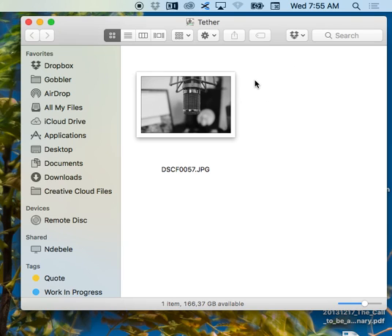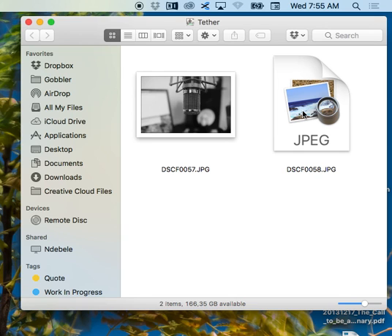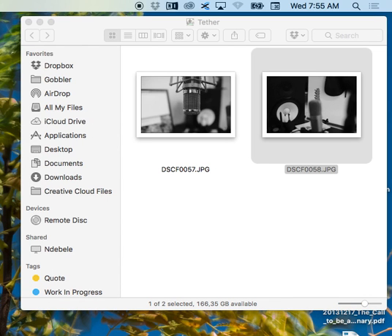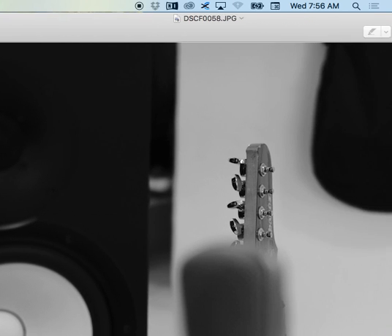Okay, just waiting — there we go. The Fuji's connected now. Here's the shutter going off and we'll see how long it takes to get a full-size JPEG across. There we go — it'll be coming through now. It's just the JPEG; I'm not going to bother testing with the RAW, you guys can test with the RAW. Six seconds or whatever to get my image across.